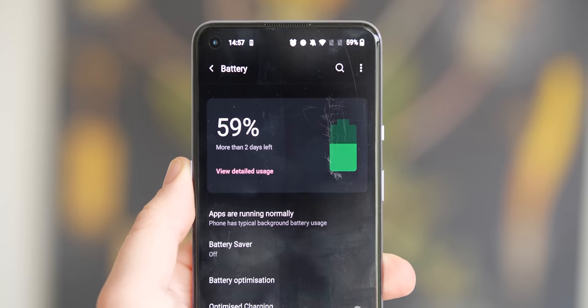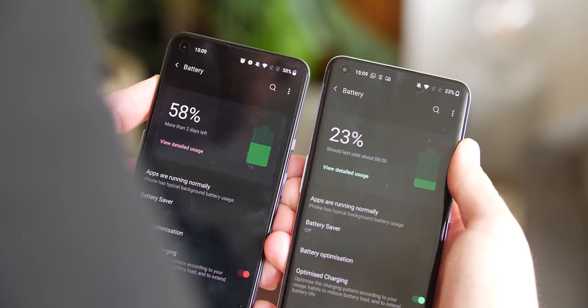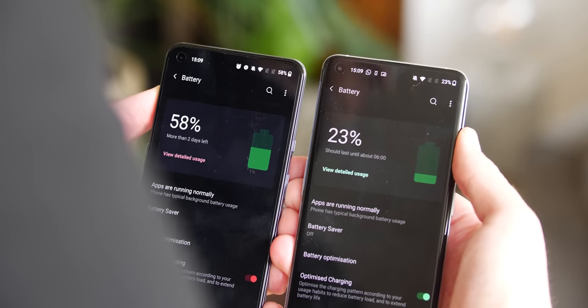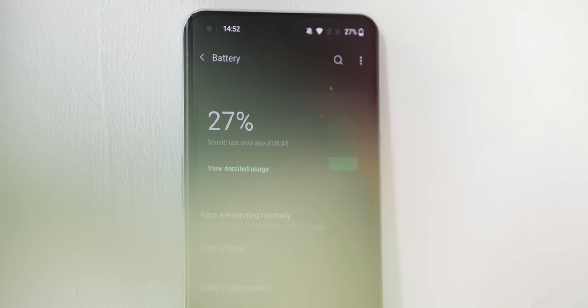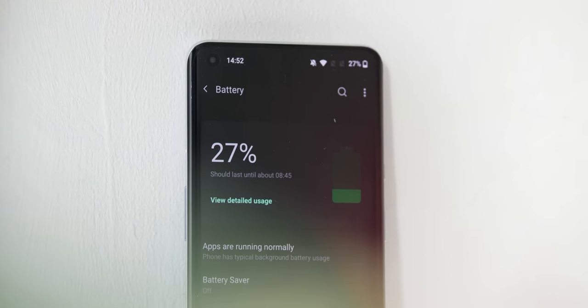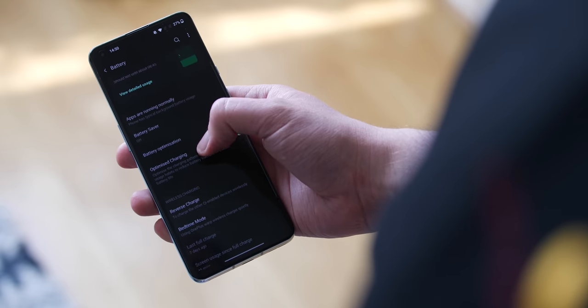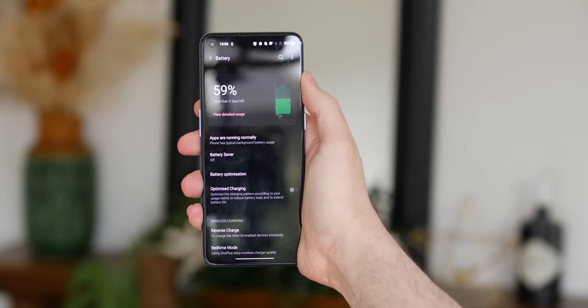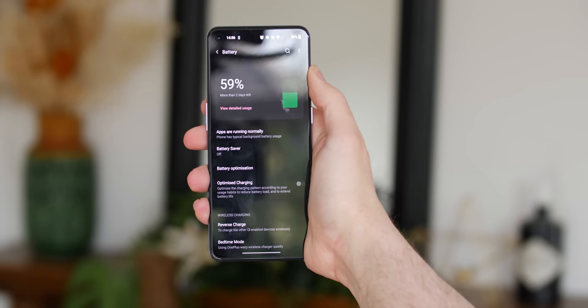On battery longevity, it's a tale of two lifespans. Battery is fair on the OnePlus 9 Pro but not exactly excellent, while the OnePlus 9 is pretty good all things considered. With the 9 Pro the experience can be erratic — some days five to six hours of screen-on time is easy, other days you'll settle for four hours. The OnePlus 9 fares better and I've found it much harder to kill in a single day, with five to six hours of screen-on time fairly easy to achieve with plenty of battery left over.